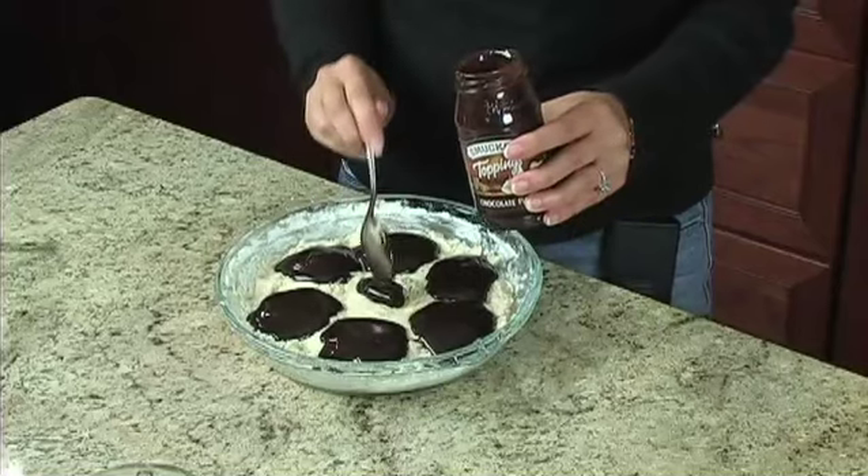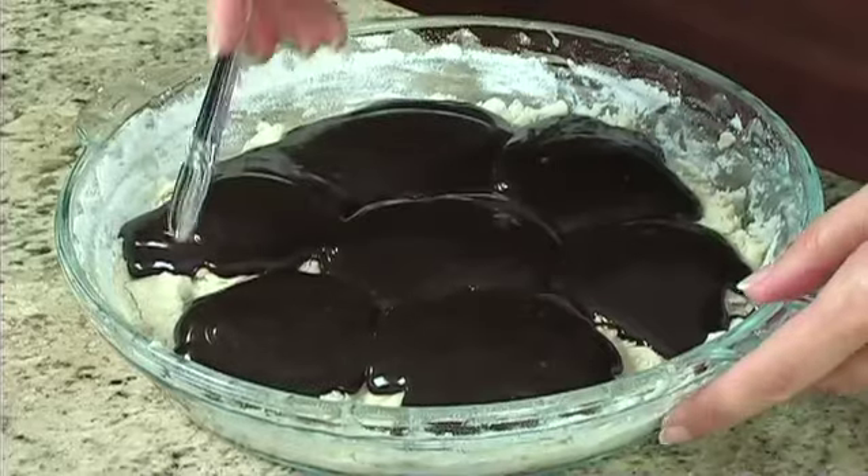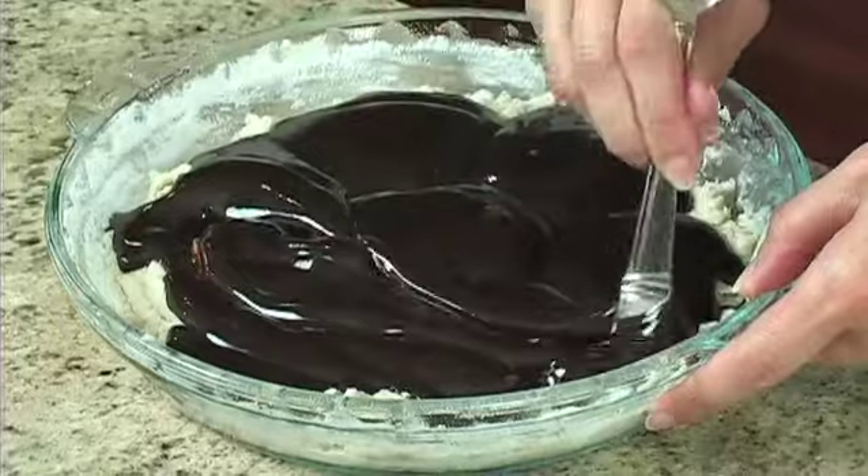Don't substitute chocolate syrup for the hot fudge sauce. Use your spoon to swirl it into the batter and give it a marbled look.